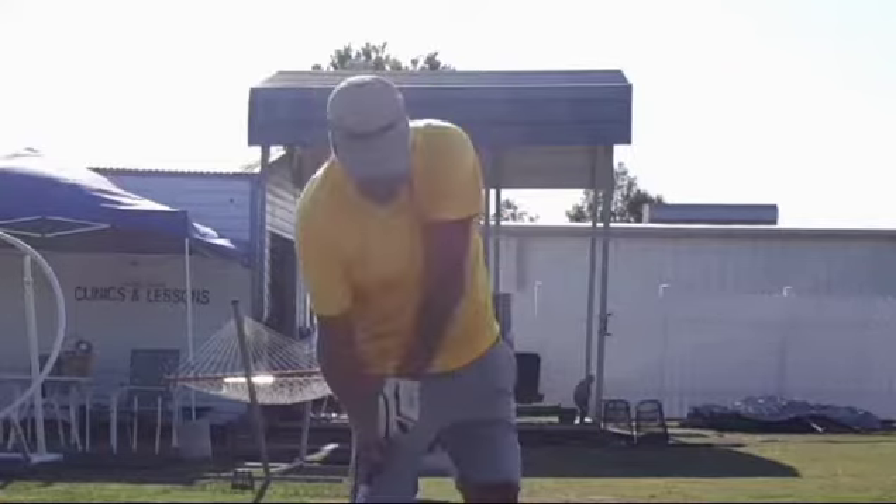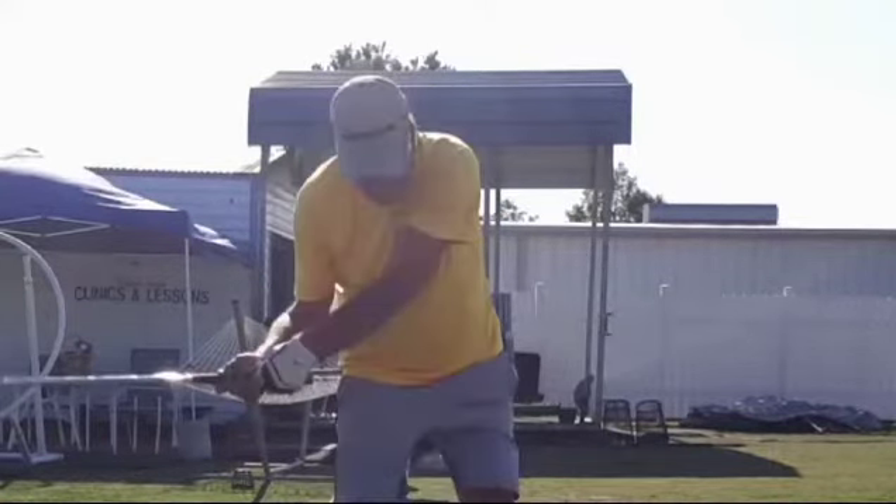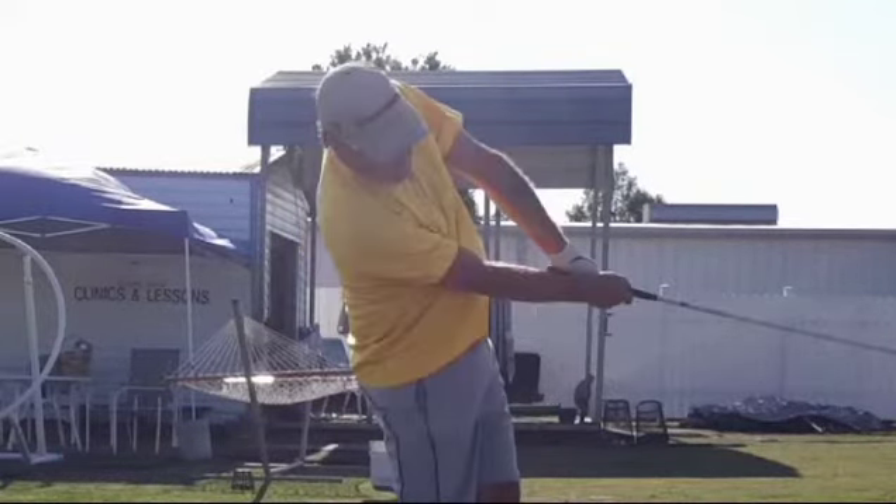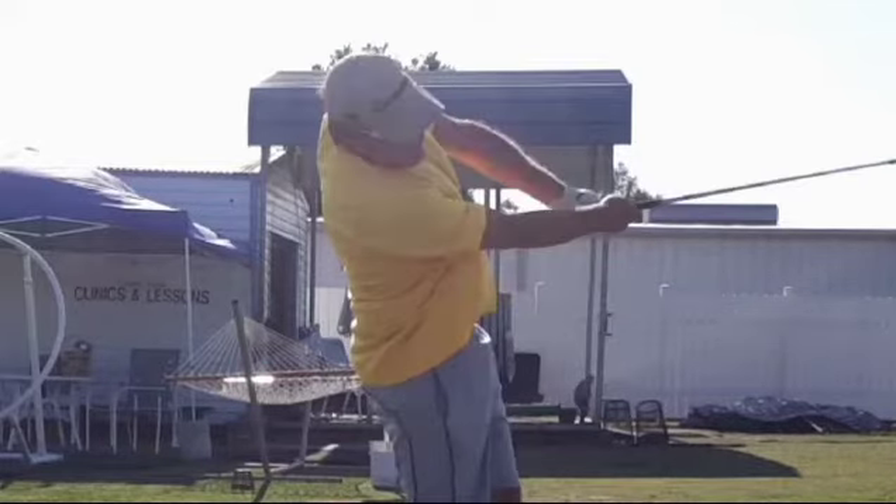If he could just do the reverse — where the back of his hand that faces the camera points right at the camera, and then gets through here with the back of that hand still pointing at the camera — his swing would improve immensely.